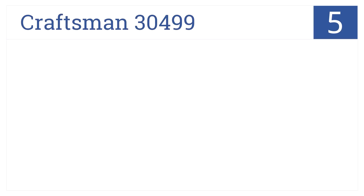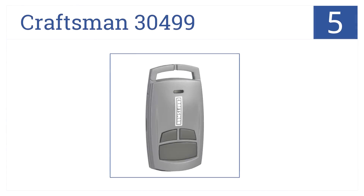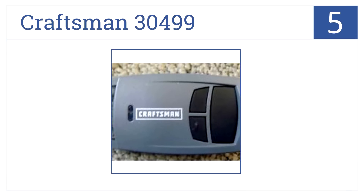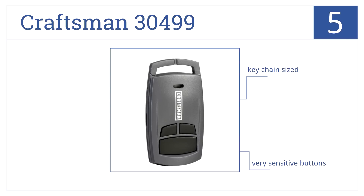At number 5, with its long range, the Craftsman 30499 can open the door from up the block, so you can quickly and safely pull in at night. It comes in a handy keychain size, but it has very sensitive buttons and uses batteries quickly.